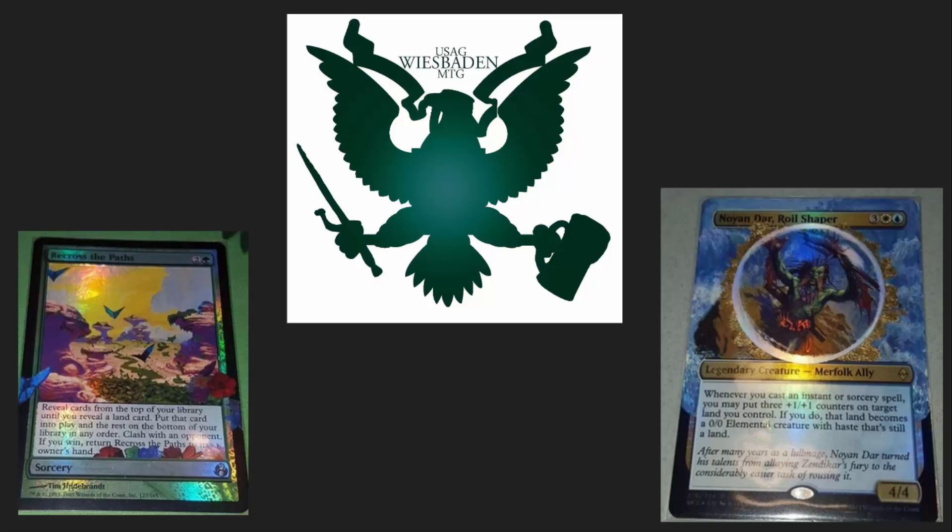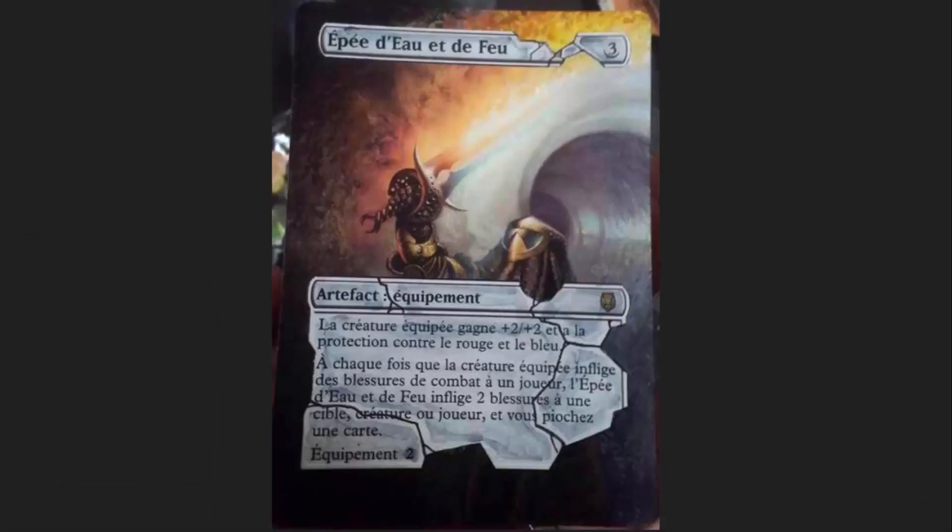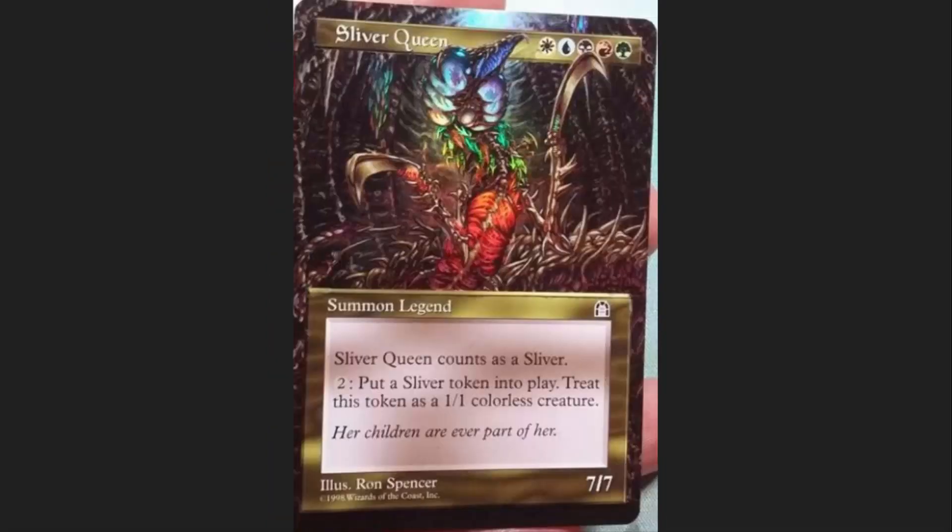Really nice guy, really crazy stuff that we're going to be looking at here today. He's got so many different styles I can't count them all. He does this extended border art and this cracked frame art that is just incredible. He does these cards that just look like they're jumping out of their frame entirely — this Sliver Queen is just amazing.